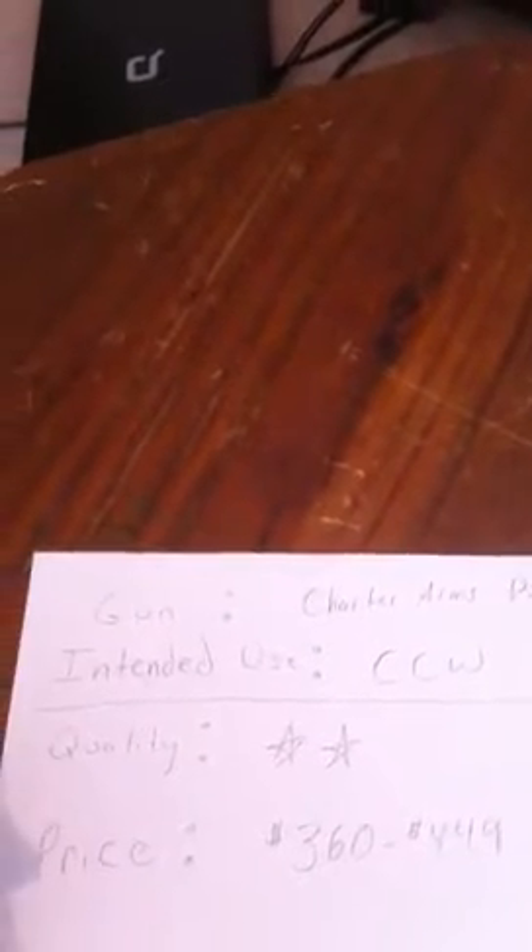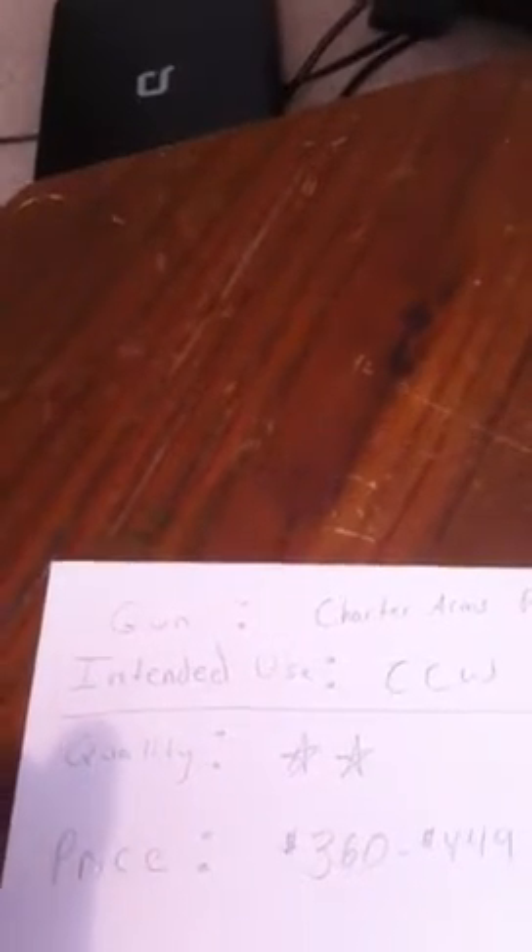Quality — I only give it 2 out of 5 stars, because within the first several weeks we had to actually send it back to the factory, which they repaired it for free, though we did have to pay shipping. The cylinder was completely stuck closed — it would not open. The turnaround was about one week, and so far I haven't had any problems with it since.